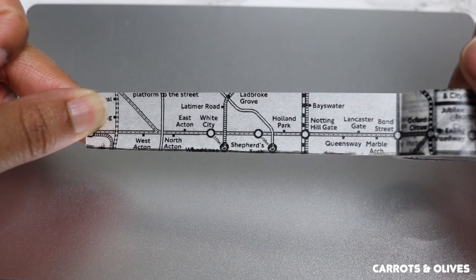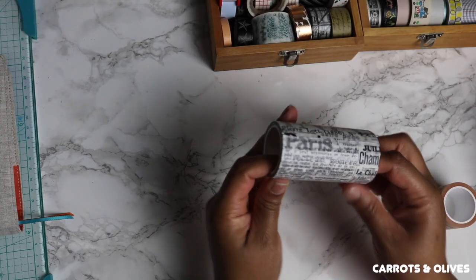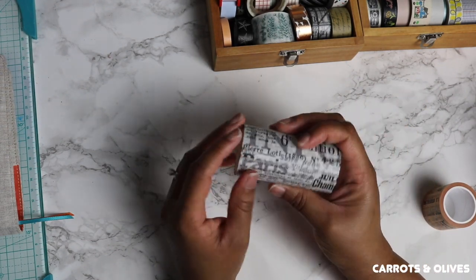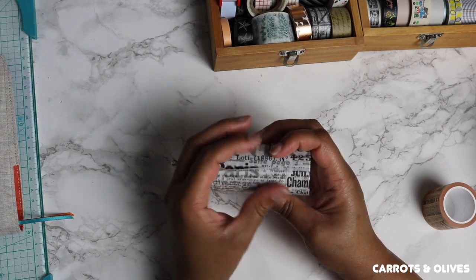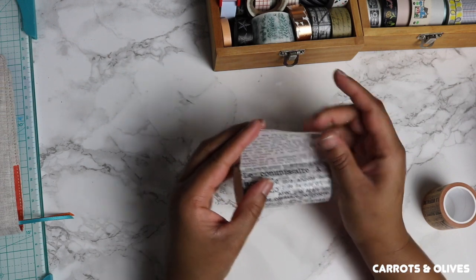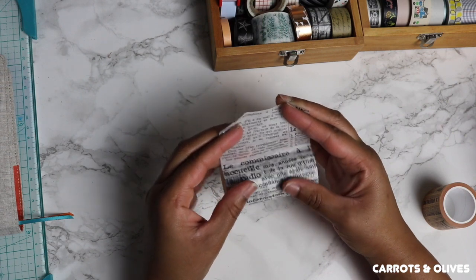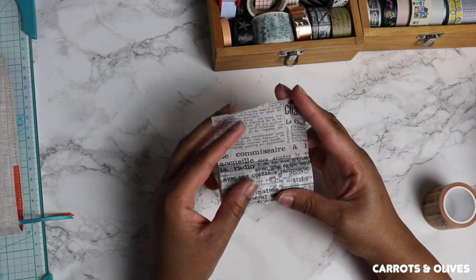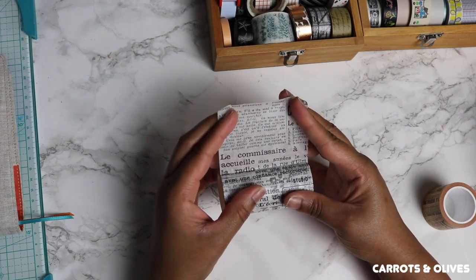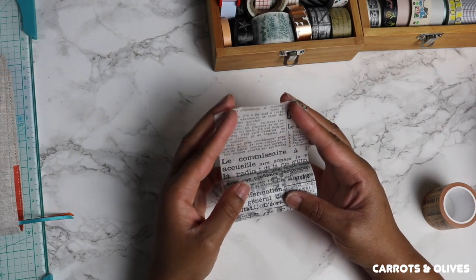One of my favorite washi tapes is this one — it has a bunch of words on it, almost like a newspaper. I've used it a couple of times in my journals. It's in French, which is really cool. I studied French in college and I have a minor in French.